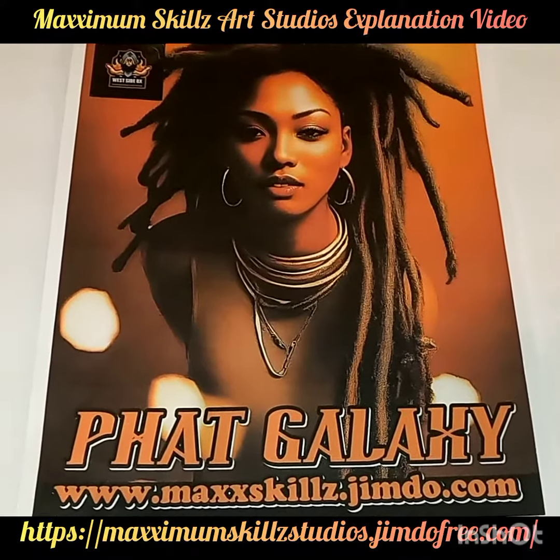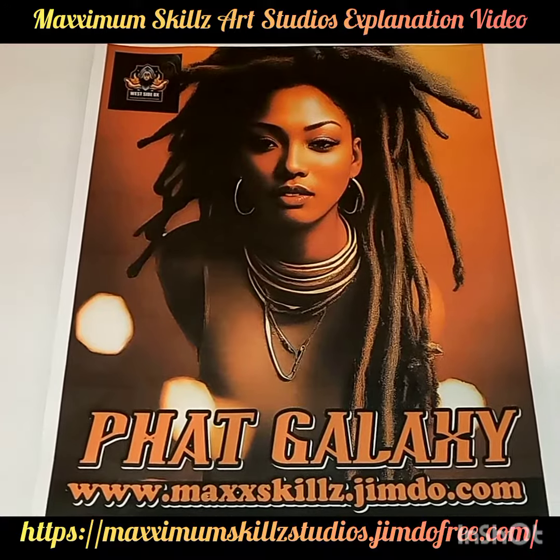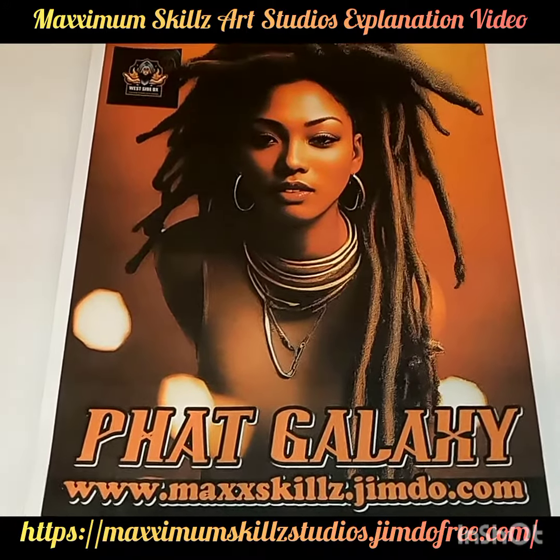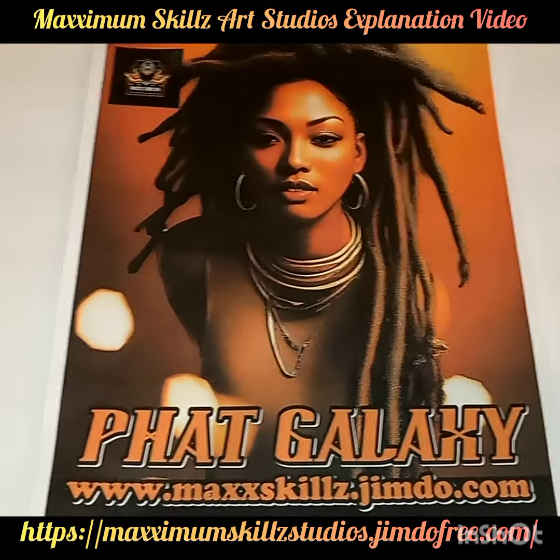Hey, what is going on people? This is your boy Sketch, aka The Artist, coming to you live in the Never Color. I got a digital painting that I did several hours ago. It's of an African woman with braids.